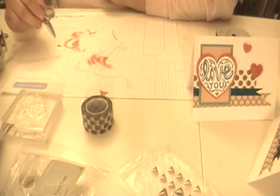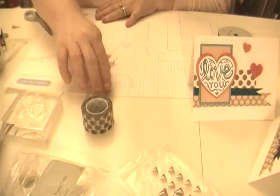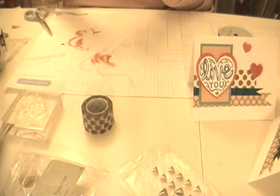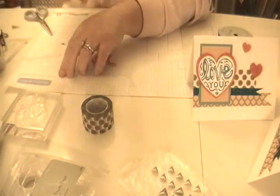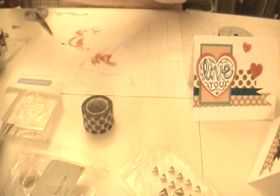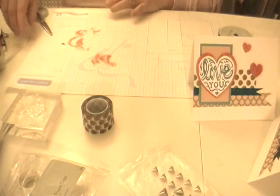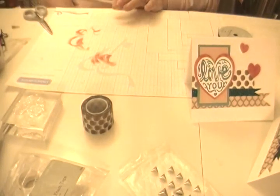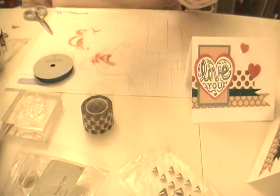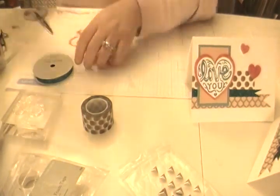That is the last card in the kit, so you've seen five days of cards. I hope that was enough to entice you to go on and purchase this kit. My online web store address will be down in the box below, but I will also tell you it is www.craftedandstampen.ctmh.com. You can check out my blog at www.craftedandstampen.blogspot.com for more ideas. Thank you so much for watching — bye!